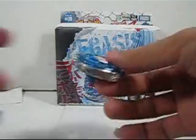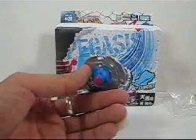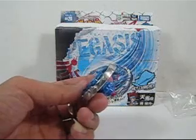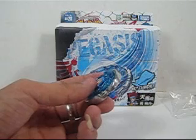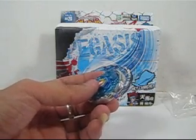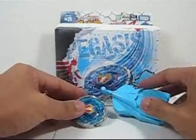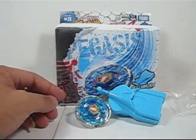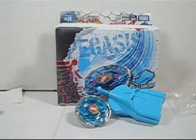I didn't give it a full pull so it may look weaker, but I'll try it properly once I get another one. The stadium is quite expensive, so I might consider using a Chinese wok for that. That's all for the review — if you like my video, don't forget to subscribe and comment. Zeus5566 signing out, thanks for watching!